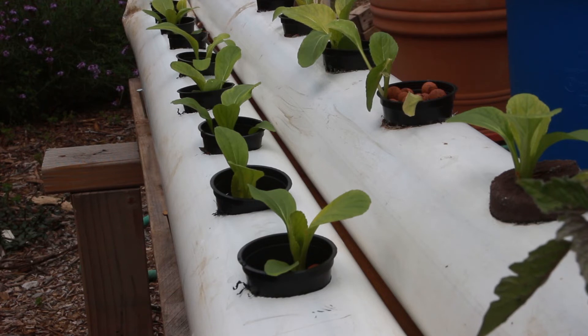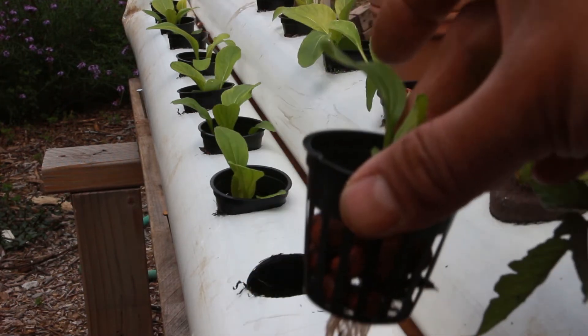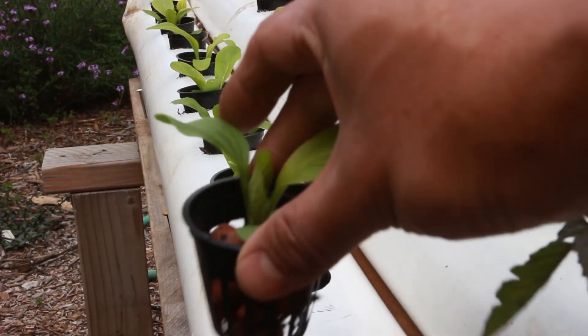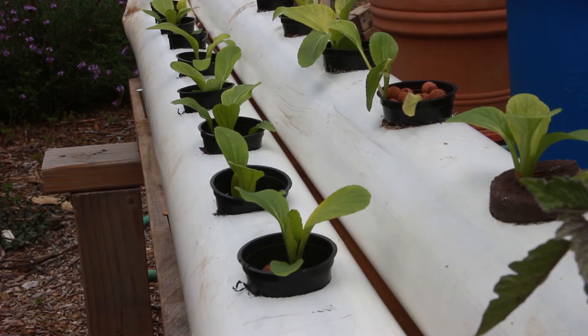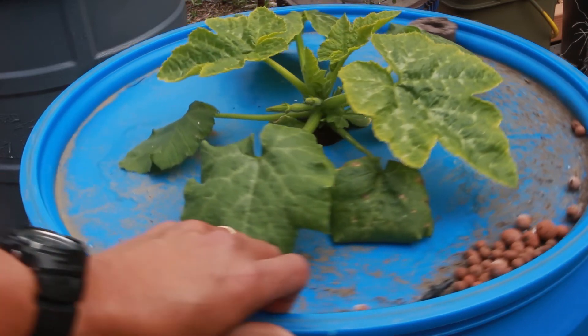These are drain pipes sealed up at either end with holes drilled in the middle. This is what the vegetables look like in there, and you can see the roots right there. And this is complete overkill — I've actually taken a 35-gallon barrel and drilled a hole in the top. This is also full of fluid, and that is a zucchini growing out of it.